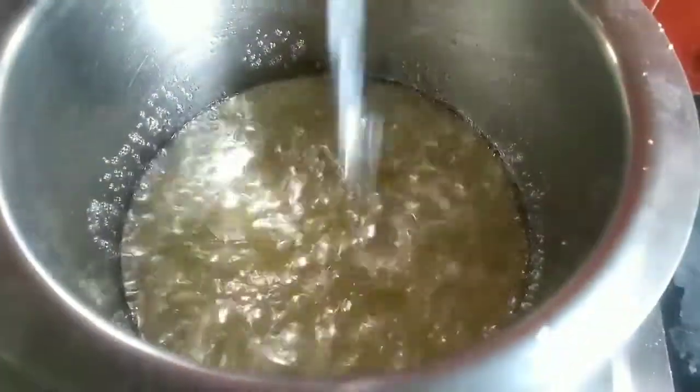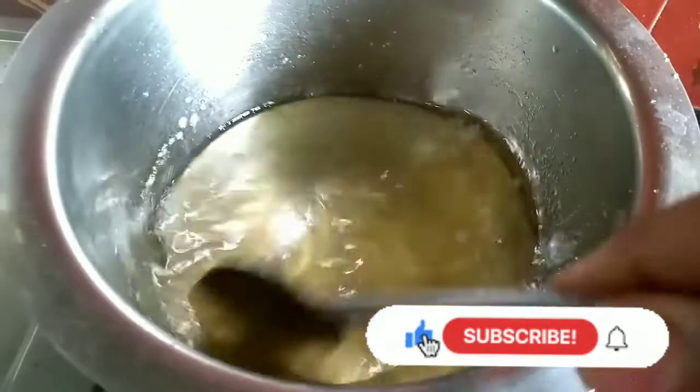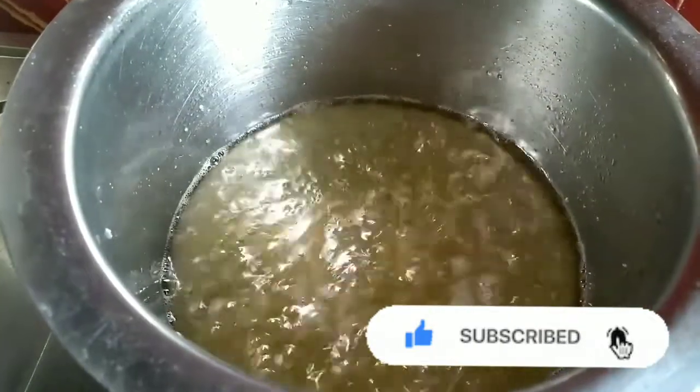Add the mixture to the pan and serve it. Add a pan and add a pan — it will also go into the pan.